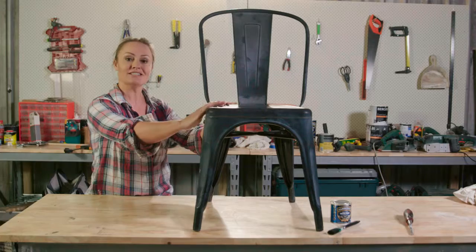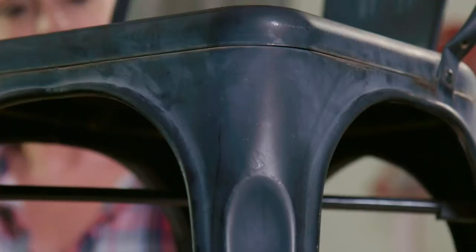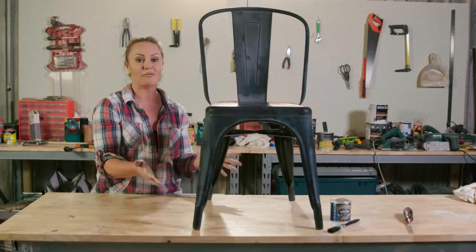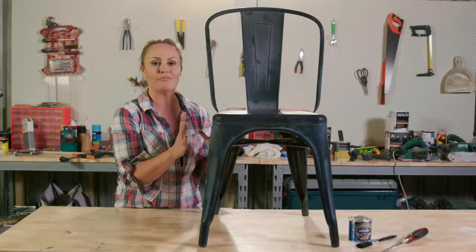Driving along, one of my favourite things is when I see something on the side of the road. I found this lovely chair just sitting there asking for me to pick it up and put it in the back of my ute — so I did. It's a replica of a Tolix chair, which is a French chair, and it's become really, really popular. There are a lot of replicas.